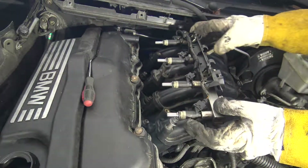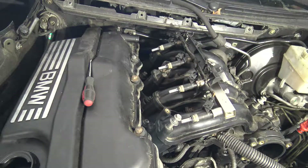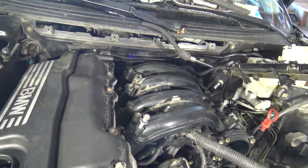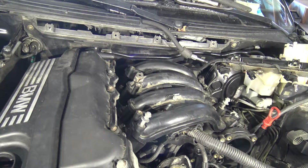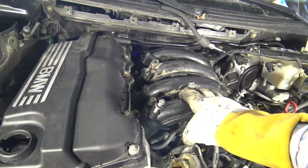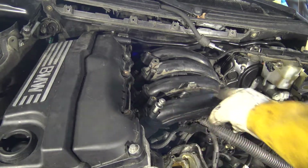And now this fuel rail is in here free. And then I remove this fuel injector a little bit away. Then I continue my job. I am planning to take the fuel intake manifold away.